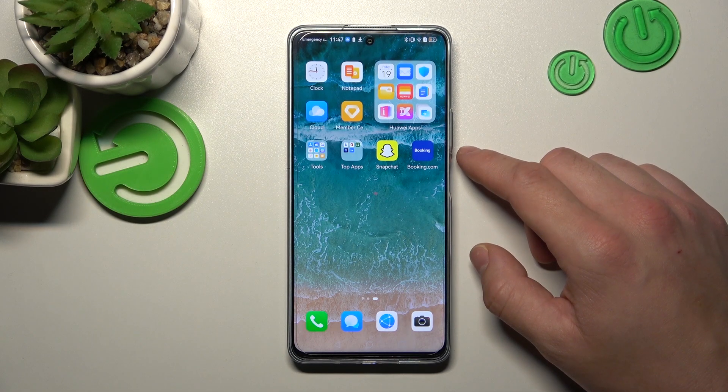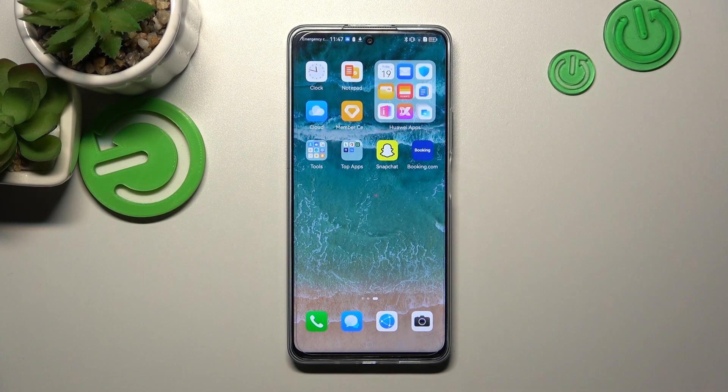Hello, in front of me I've got Huawei Nova 11i. In this video I'll show you how to add passes to Huawei Wallet.